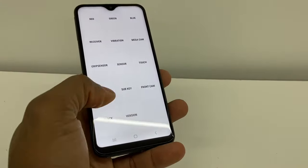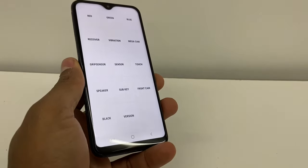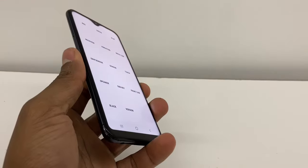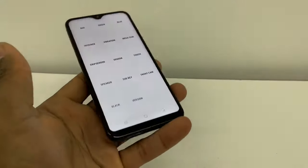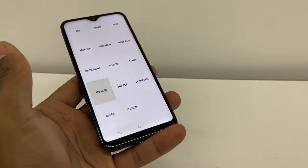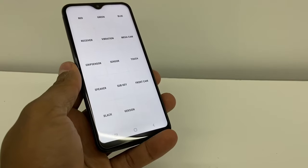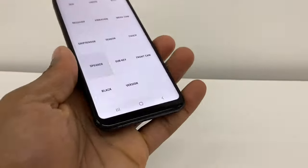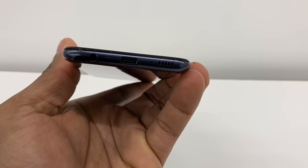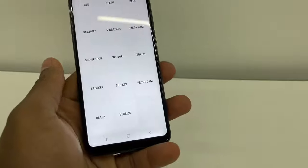If you select Speaker and it makes a sound, that means the speaker is completely good — it could be an Android system problem. As you can see, every time I touch it it makes a sound, which means the speaker is working 100% good. So that means you don't have to replace the speaker.